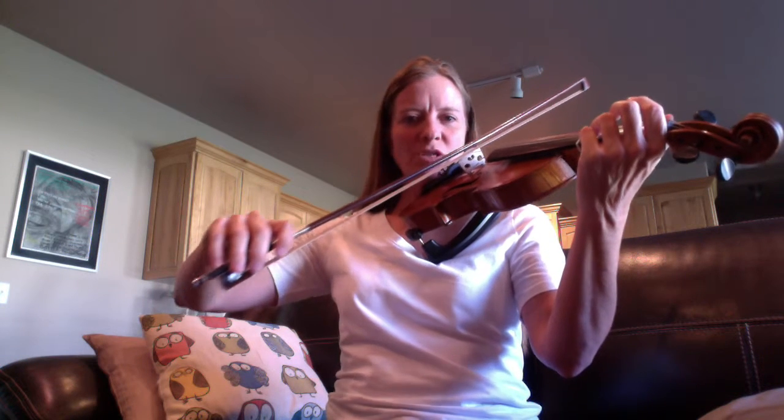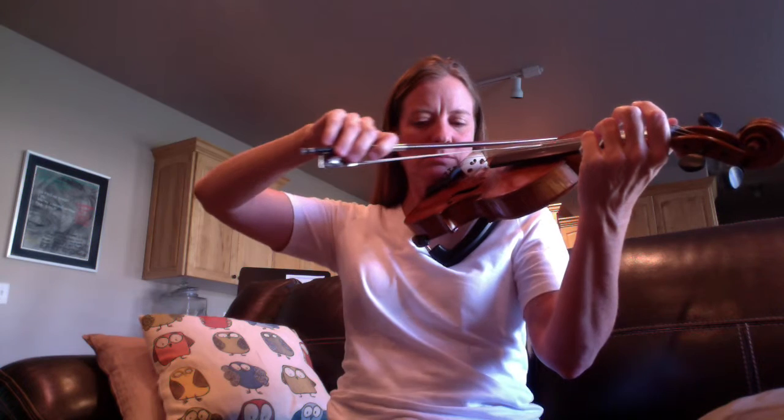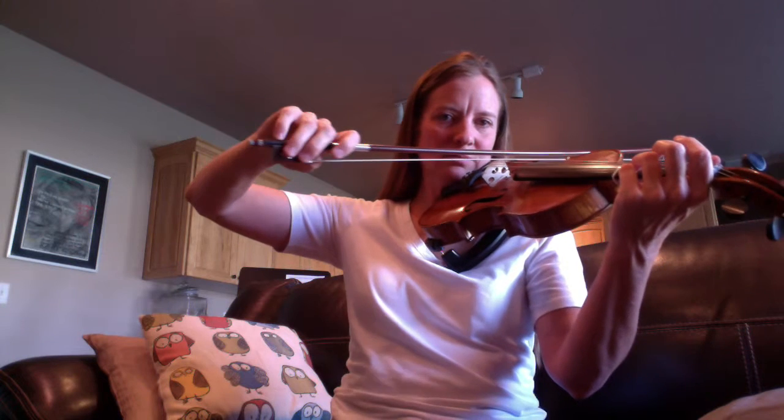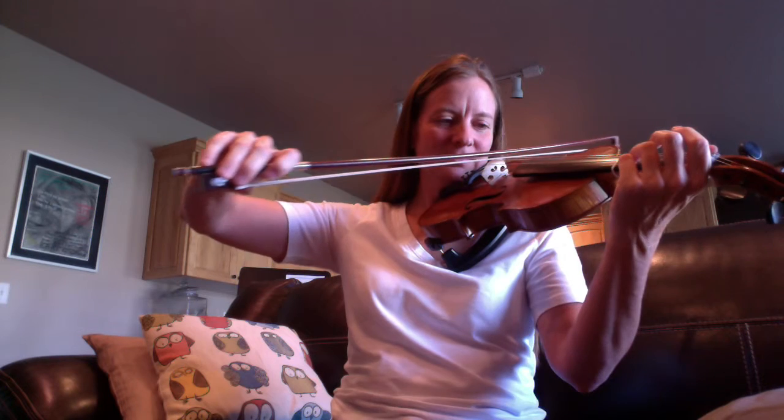When you're tuning, make sure you still have good posture. Take a good bow hold. Keep your bow straight, even though you're tuning. Here's the G. And the E string.